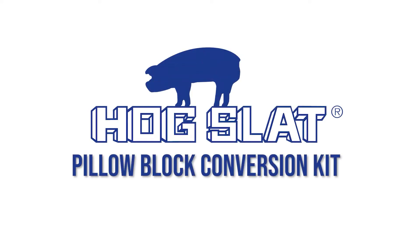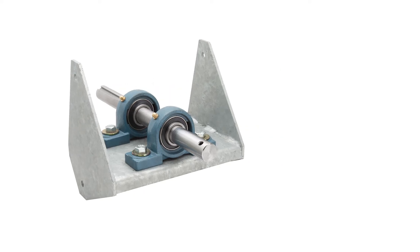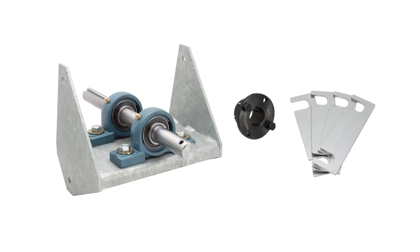Hogslide introduces the new pillow block conversion kit for Airstorm, Windstorm, and Acme BDR fans. The kit features two 1-inch sealed pillow block bearings with a stainless steel shaft resting on a galvanized steel weldment. The kit includes all the necessary hardware including stainless steel shims and a split tapered bushing for you to easily replace your existing jack shaft housings.